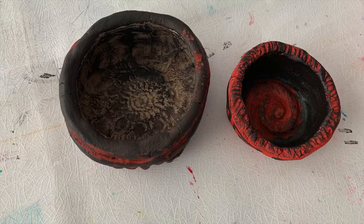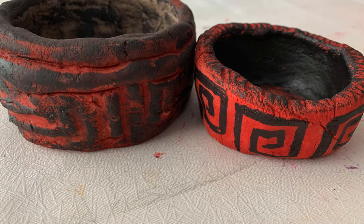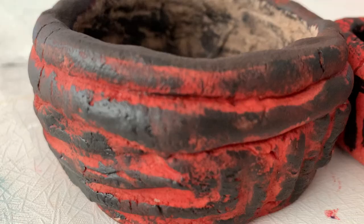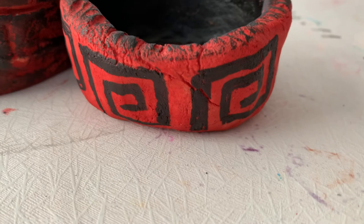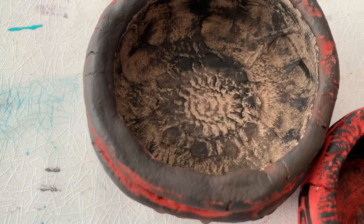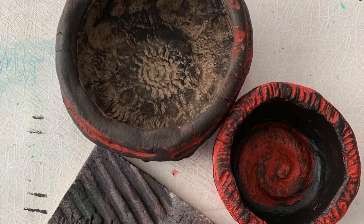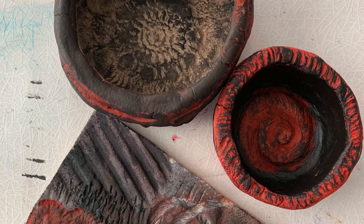I'm almost finished doing my geometric pattern on my Greek-inspired texture pot, and there are my two finished pots. I have a few more pictures of the finished product so take a look. I ended up adding some red paint onto my texture board, which actually looks kind of cool. That's it — thanks for watching!